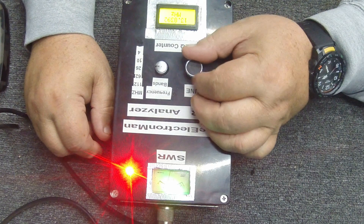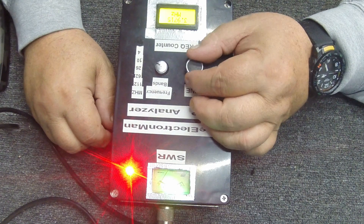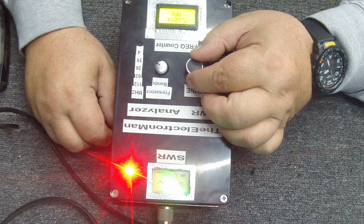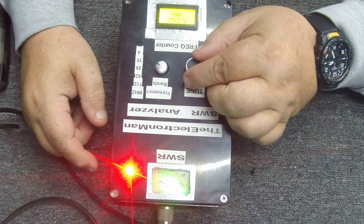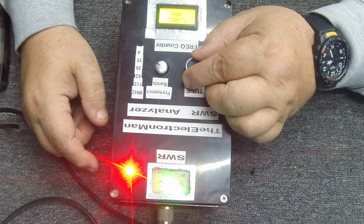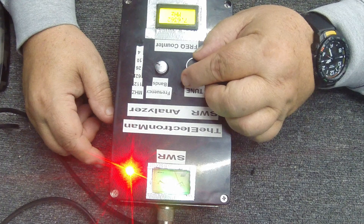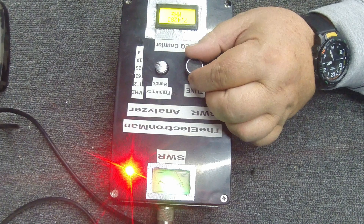Now going to 40 meters — and look at that, it's flat SWR, 1:1, right at 7.2 MHz. To me, this is a 40 meter talker. If you want a 40 meter vertical, this is the one to go to. No tuning required, and it pretty much stays under 1.3 across the whole 40 meter band.